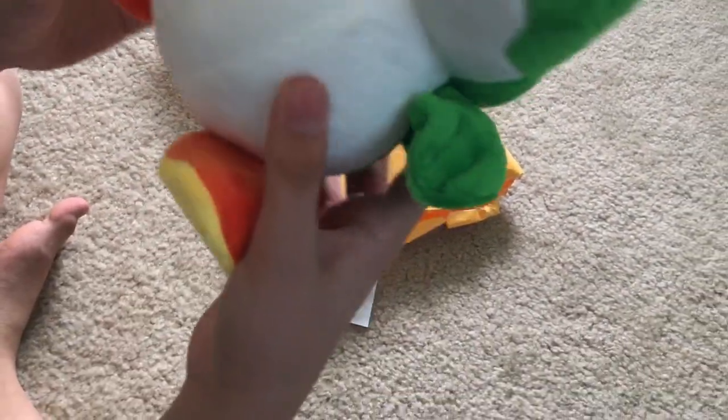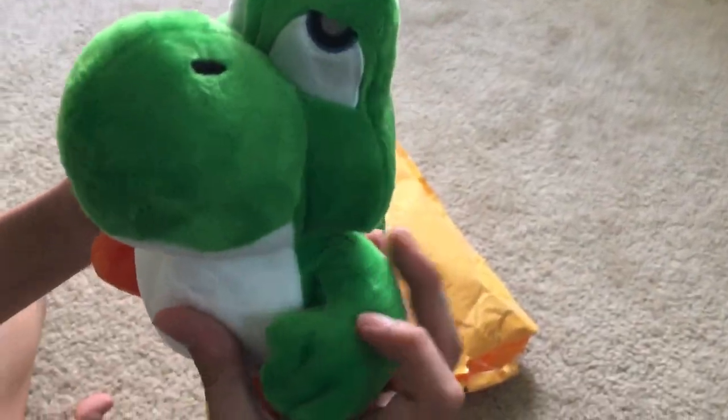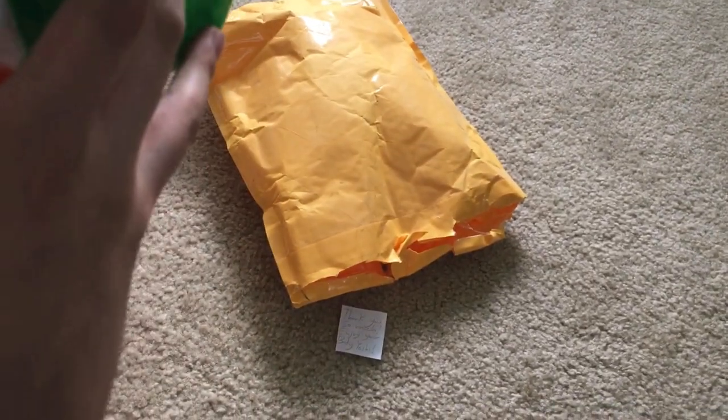Over here we've got the custom Baby Yoshi. This thing looks so adorable — it's really cute! It also has cardboard in the feet, and the hands are really floppy too, which is a good thing.